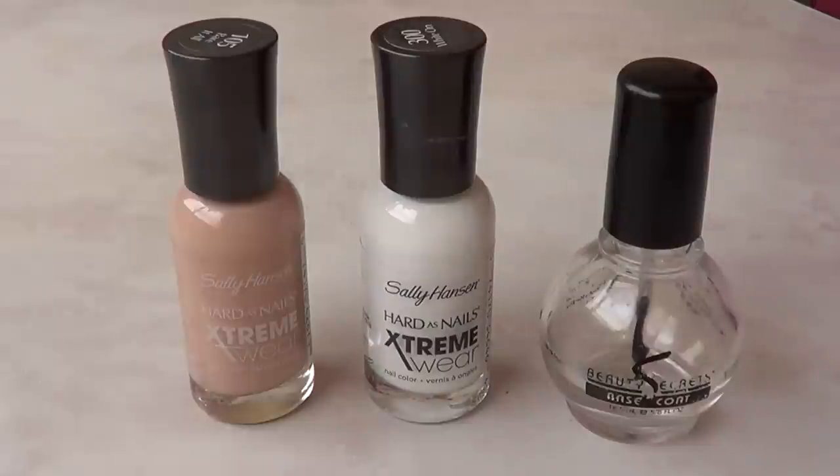Hey guys, it's Renee, welcome back to my channel. It's been so long since the last time I recorded something without voiceover that I feel kind of awkward and kind of new to this, but hopefully everything goes okay. I just want to show you how I'm going to be making my own nude polish.